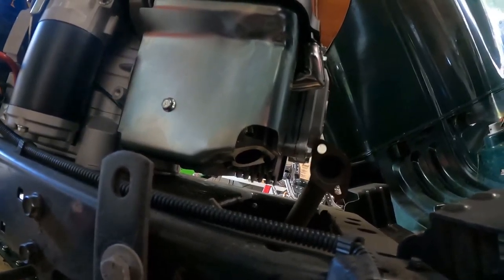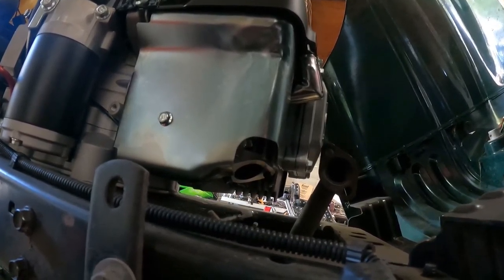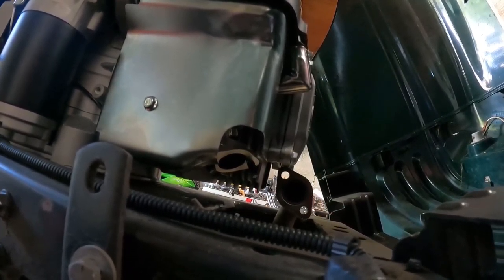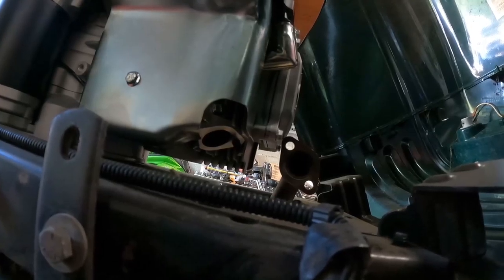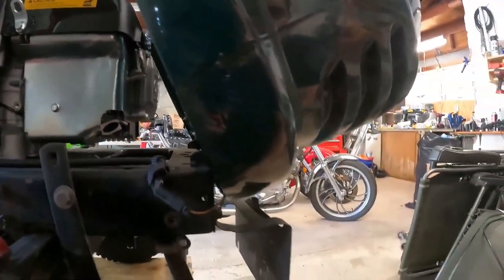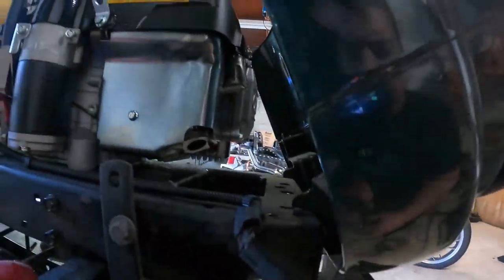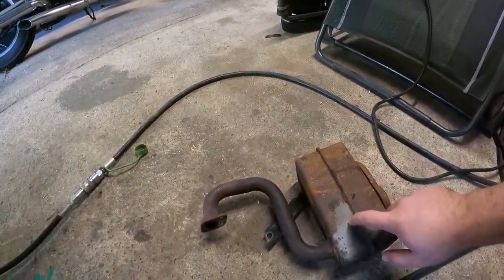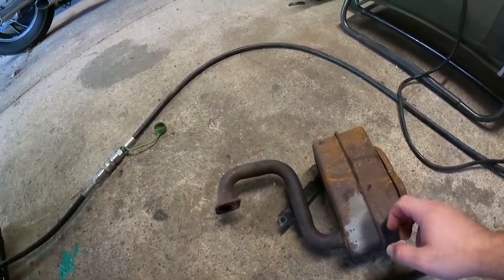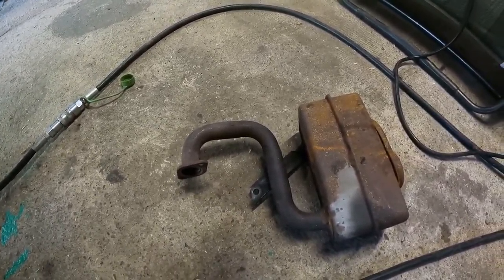The exhaust coming off the head of this motor is over here, whereas the Briggs and Stratton was over on the other side. So what I've got to do is figure out a way to cut this pipe and weld it to get it to line up with that hole. I'm just going to use MIG on this because it's so rusty I don't want to mess around with any TIG. Let's get creative and see what we can do.